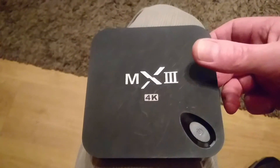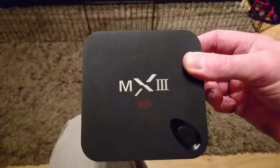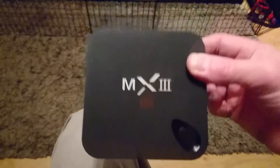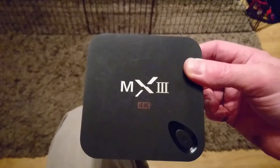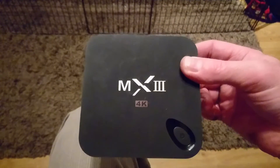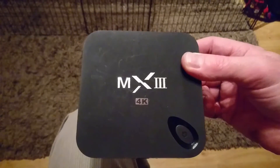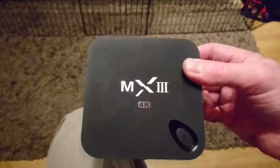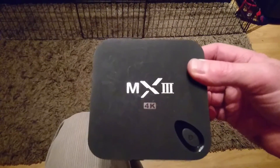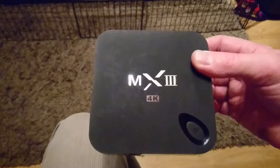This is a quick video about a problem with the MX3 4K box where the Wi-Fi just stops working. One night the Wi-Fi wasn't working, so I looked up loads of sites and tried different firmwares. Eventually I found one which was Tronslink or Tronsmart or something like that.